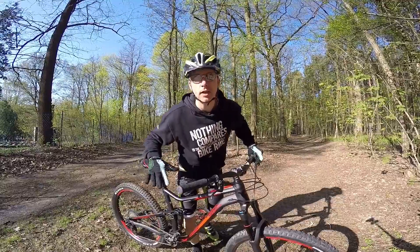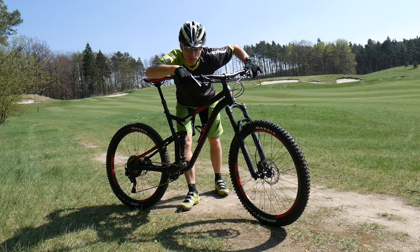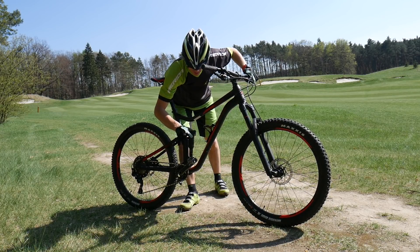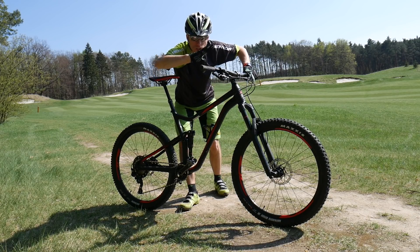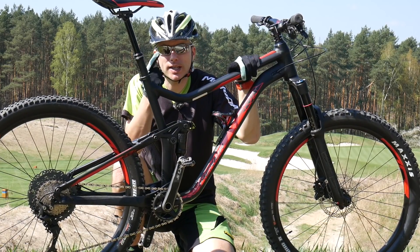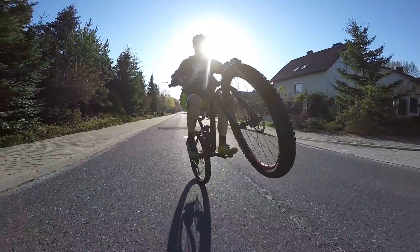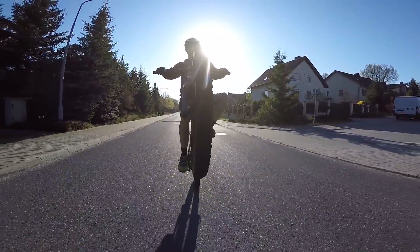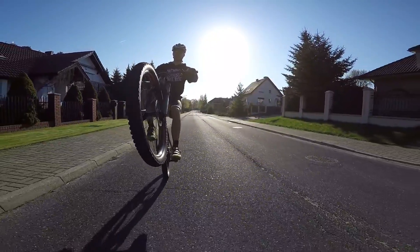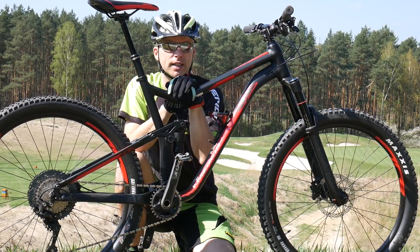Faza trzecia: zakończenie wheelie. Pamiętaj, żeby nie nadużywać tylnego hamulca – poprzez właściwą moc nacisku na pedały będziemy regulować pochylenie roweru przód-tył. Trzeci, czwarty, piąty, szósty i siódmy dzień wygląda dokładnie tak samo. Pamiętaj, żeby podjąć dobrą decyzję o dniu wolnym – może po dwóch dniach, a potem po kolejnych dwóch. Do ćwiczeń podchodzimy na świeżo – jeżeli nie, będzie regres i zniechęcimy się.